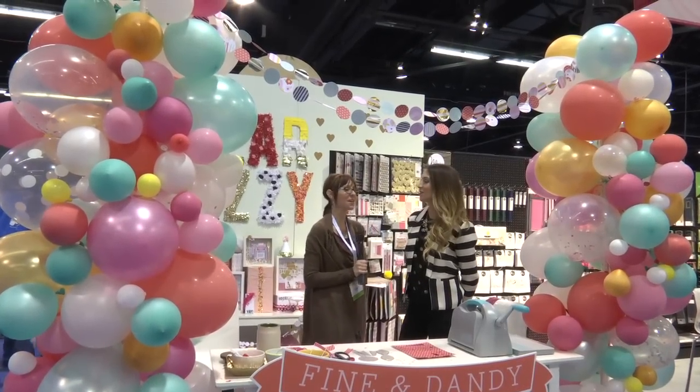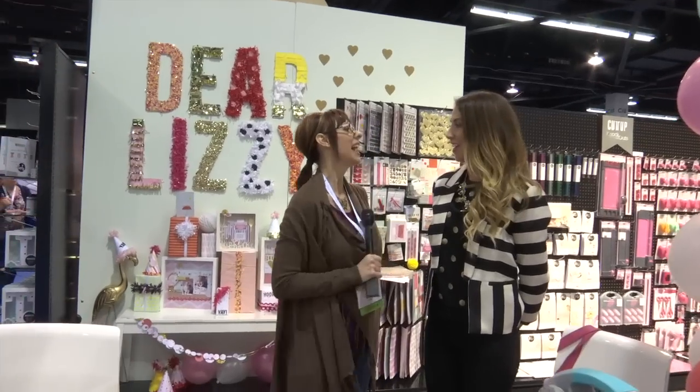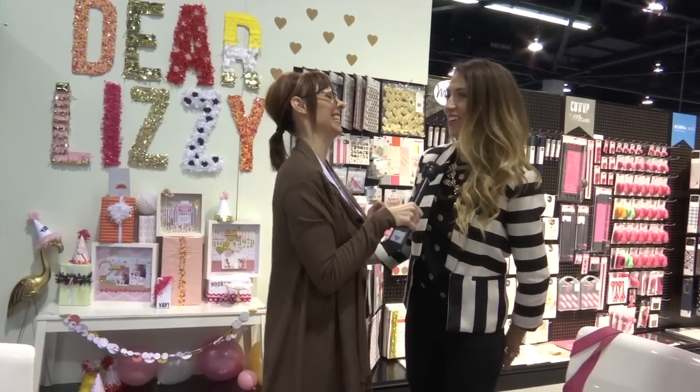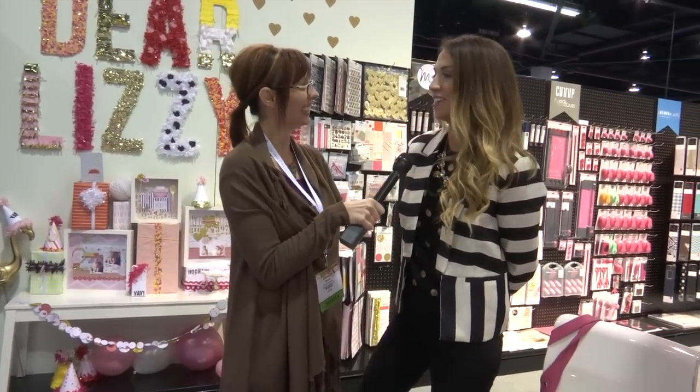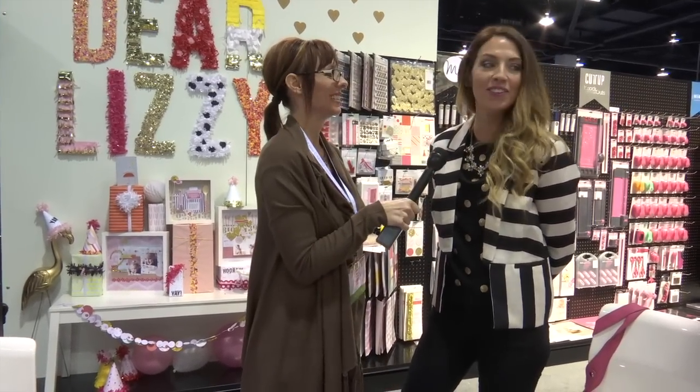Hi, I'm Noelle Hyman with PaperClipping.com and I'm here with Elizabeth Kartiner for her Dear Lizzy products. Thank you for stopping by and seeing me. It's always fun to see you. It's so fun to see you too and your booth looks amazing. Thank you so much.